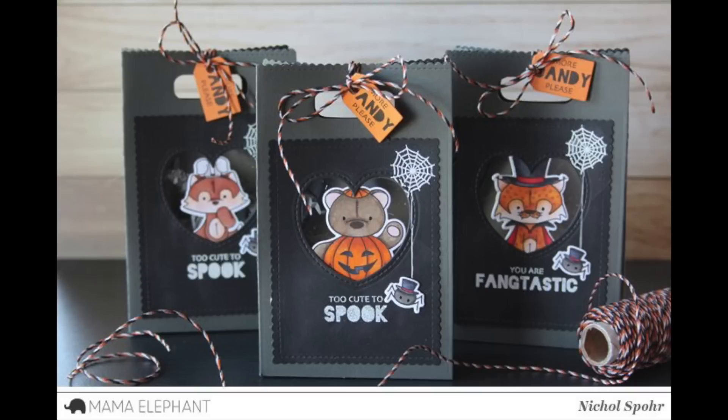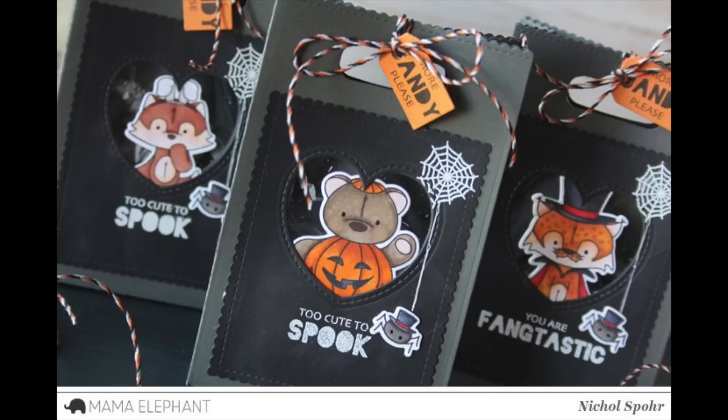Thanks for joining me today for these Halloween favor bags featuring the Mama Elephant Plush-a-ween stamps and dies. The supplies I used are listed and linked below the video. Here are a couple more videos featuring Halloween stamps and dies from Mama Elephant that you might be interested in. Thanks for watching and we'll catch you next time.